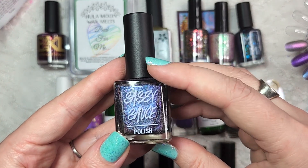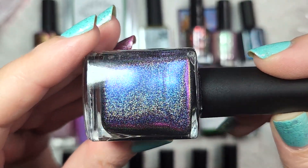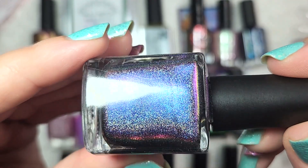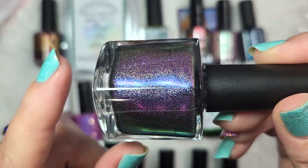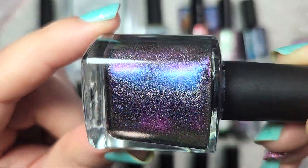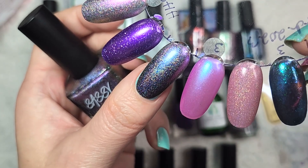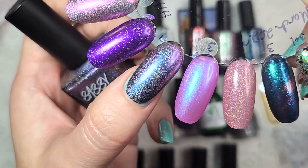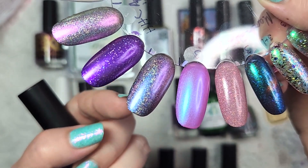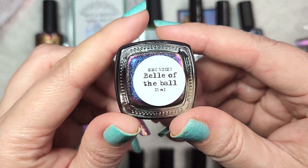And then the last polish for Hella Handmade Creations March is from Sassy Sauce, and this one is Belle of the Ball. This is a really beautiful multichrome that is jam-packed full of holo. This one shifts from fuchsia to purple to blue. You have the vibrancy of that multichrome, and there's even a bit of gold and orange popping up at the extreme angles. And then you have that intense holo. Here it is in two coats — this one was nice and opaque in those two coats. Look at that rainbow flare that you're getting, and a dual shimmer from the multichrome — a bluer shift here and a more purple shift towards the back. So that was Sassy Sauce, Belle of the Ball.